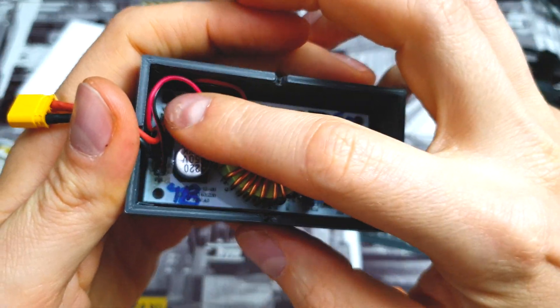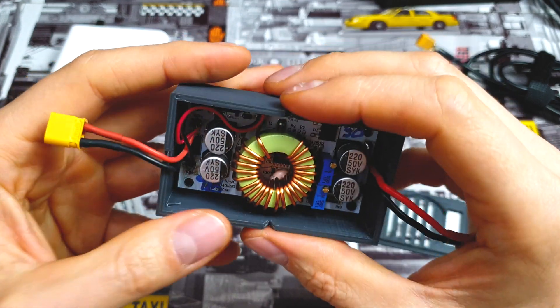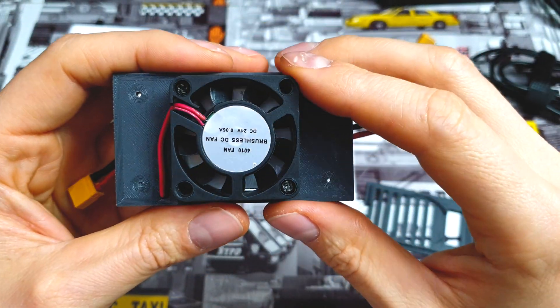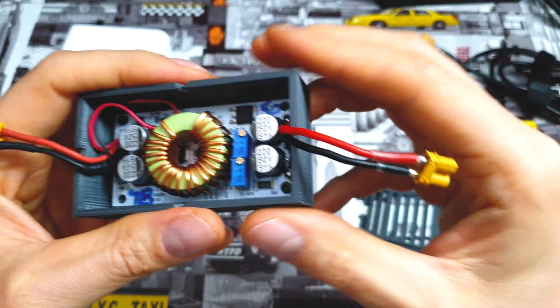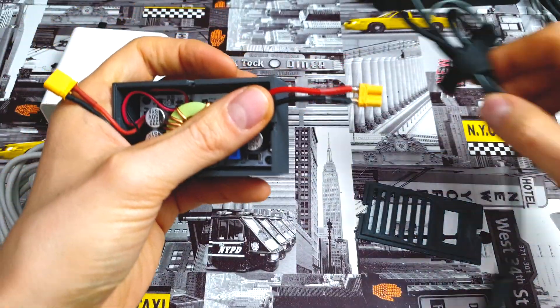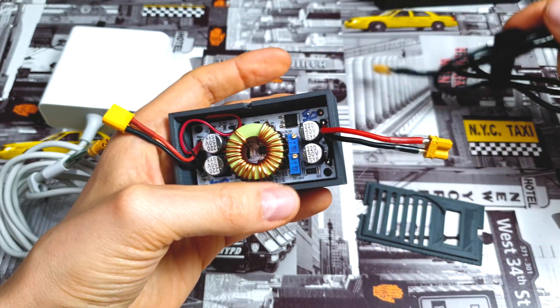We can control the amperage and voltage using these two knobs. Over here is the voltage input where we connect the USB-C trigger, and to the same port I connected a fan which is under the case. It's configured for 24V, and on the input we have 20V, so no problem. On the output we connect any kind of cable you like — in my case I use the Xiaomi M365 cable.